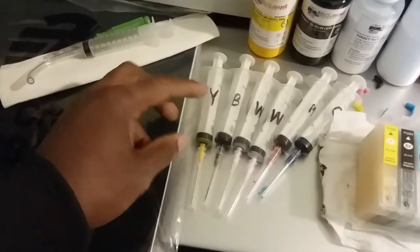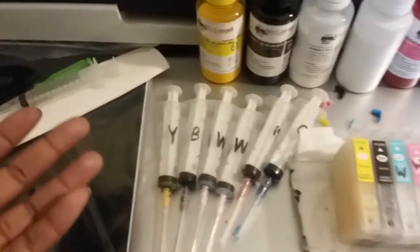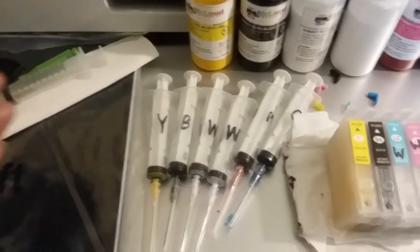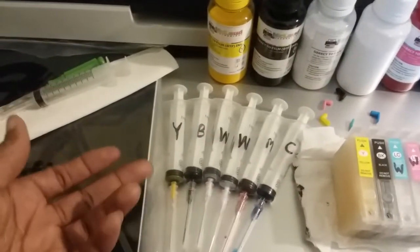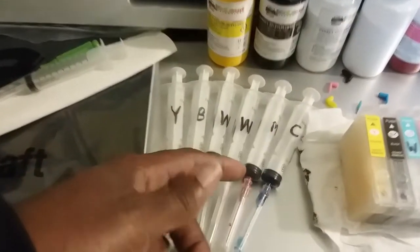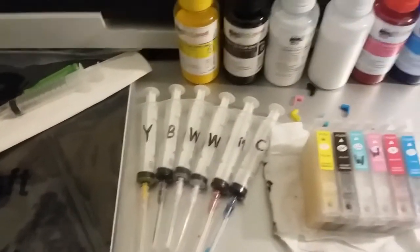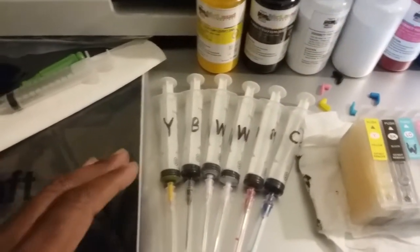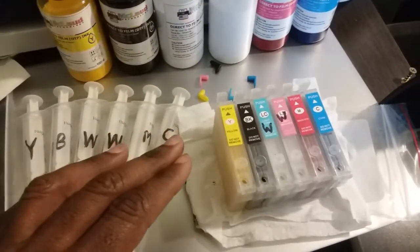Take the syringe and make sure it's also labeled. The tips will typically be color-coded to the cartridge and ink you're using. It's good to color-coordinate them so you know which syringe goes with which ink. For example, if you accidentally use the cyan syringe on the white ink, pigments of cyan could affect your whites — they might not be as bright as you want.